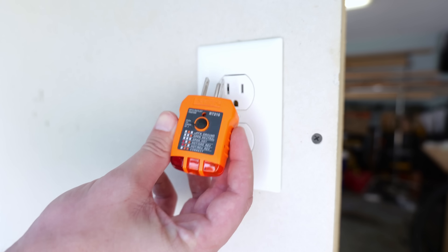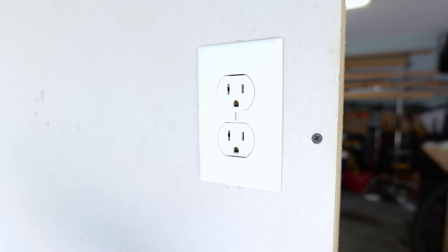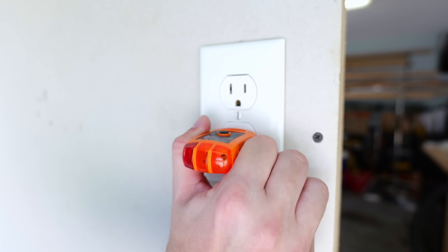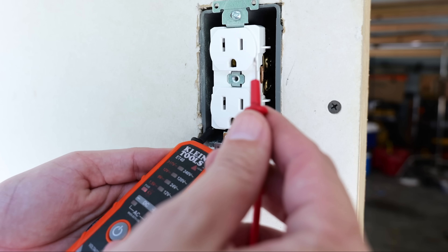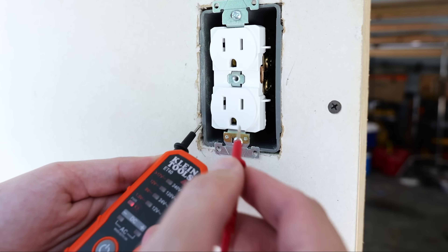Now that the circuit breaker is off, I'm going to use my outlet tester just to confirm that power is in fact off. We don't have any lights lighting up, and checking the bottom one — no lights there either. So the power is in fact off. Now I can remove the cover plate, and as an added safety measure, I'll use my voltage detector just to make sure the power is in fact off.